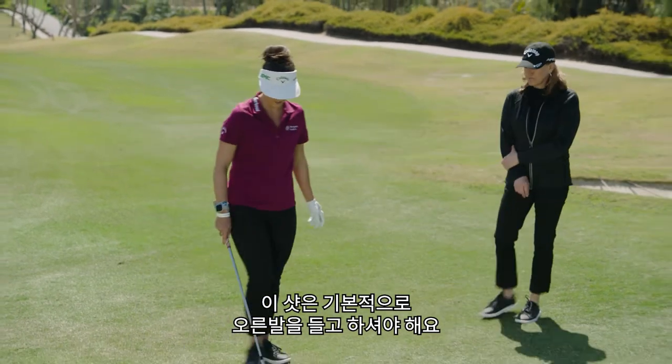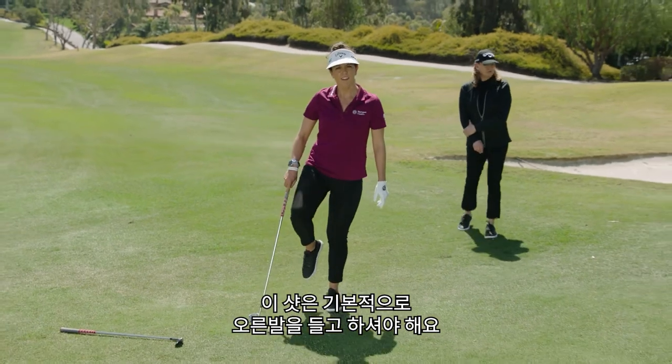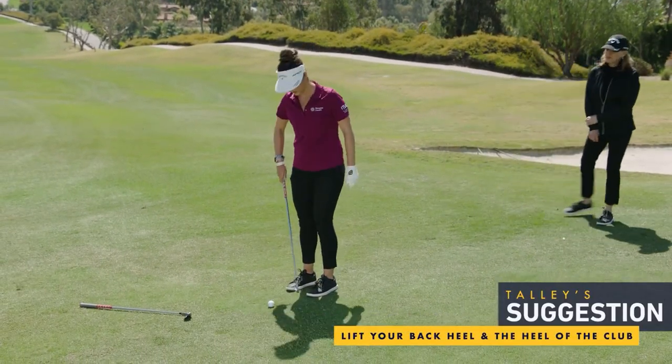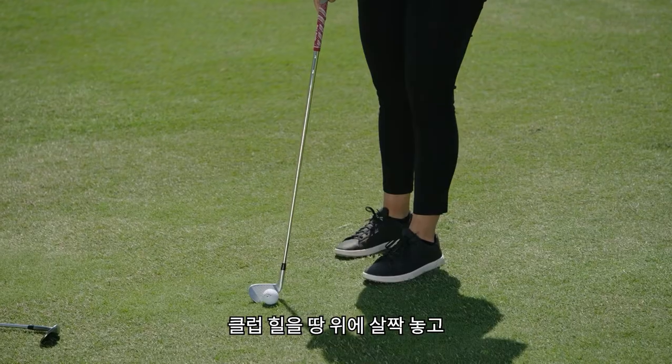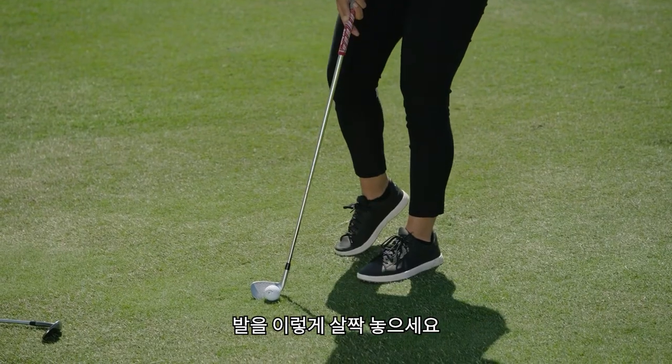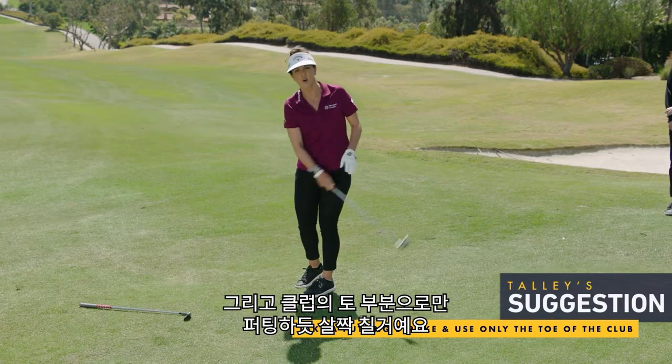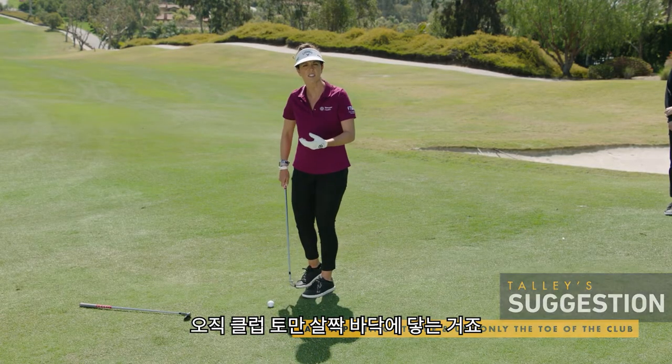The shot is basically this: you're going to pick up your right foot and put just your toe on the ground, and you're going to lift the heel of the club. So the heel of the club is off the ground, your foot is like this, and then you're basically going to putt with your toe — the toe of the club is the only thing that's going to hit the ground.